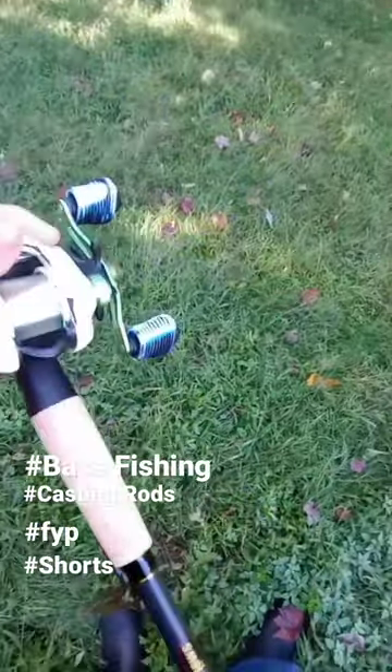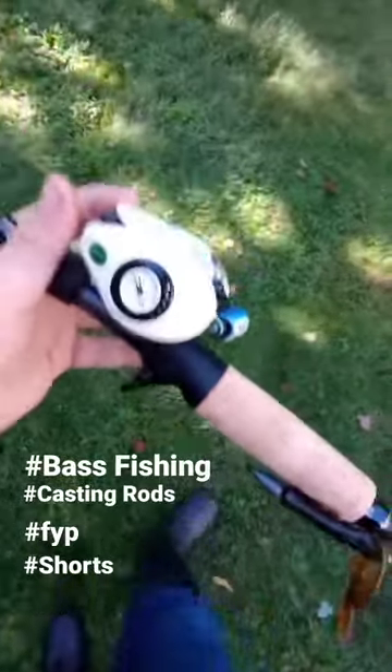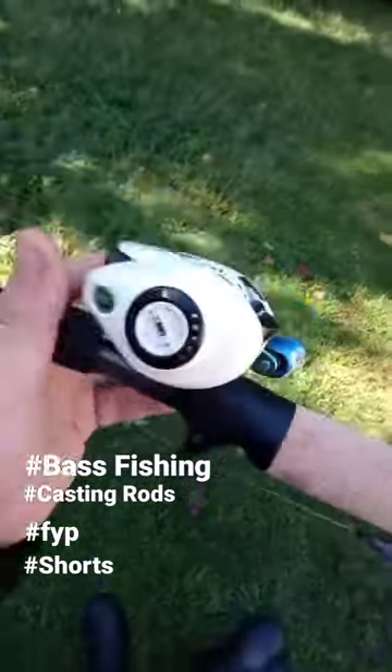I'm super excited to get on the water with it with him. Thanks for watching. And might I add, this is his first ever casting setup.